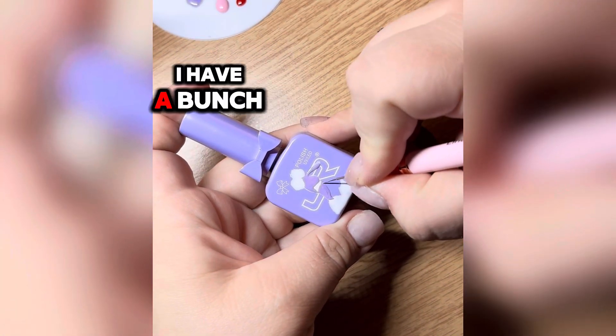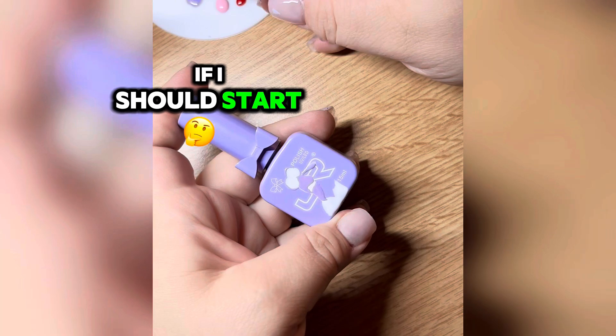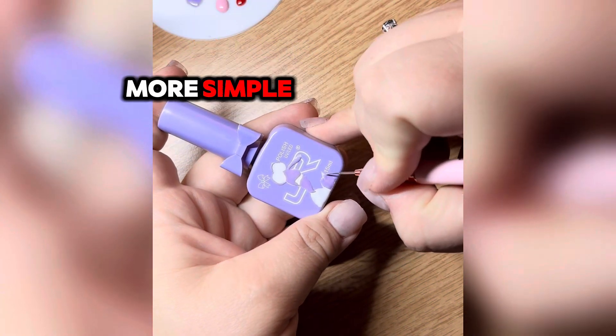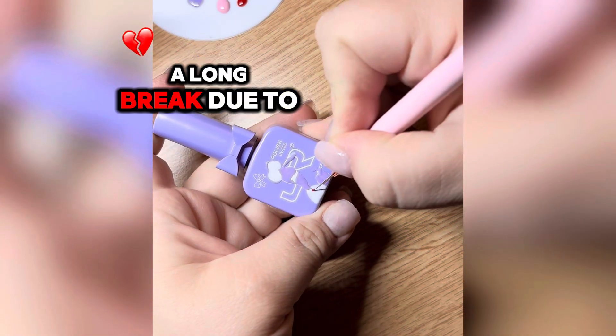We'll see. I have a bunch of gel polish bottles still left to paint and I'm not sure if I should start doing Disney stuff or something a little bit more advanced. Painting something a little bit more simple has definitely helped with getting into actual painting again.